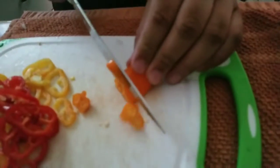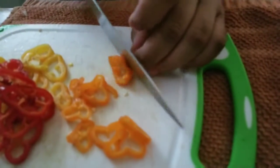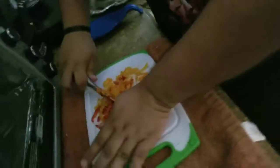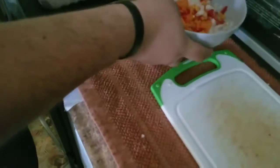I'm basically just going to clip them off. So we basically have the onions and the peppers chopped here. I'll just mix them in a bowl.